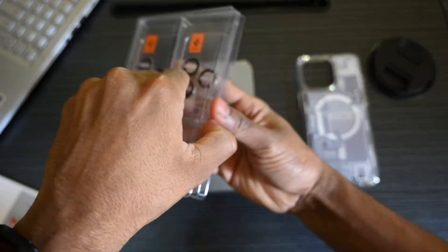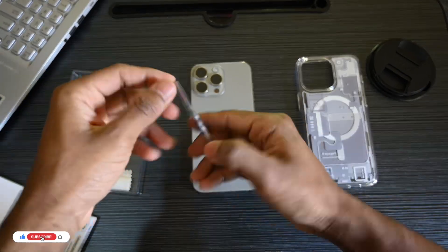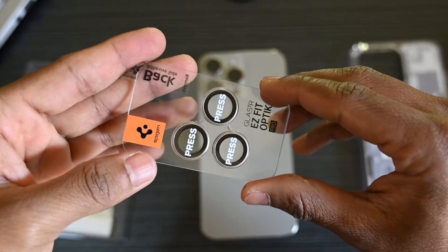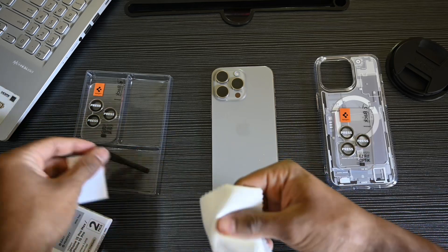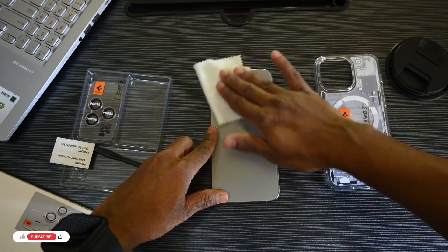Now the moment we have all been waiting for — let's explore the contents inside. This is the Spigen Lens Protector for your camera. Before we install the protector, let's clean the lens. Make sure to stay tuned as we unbox the surprises and discover what makes this packaging unique.